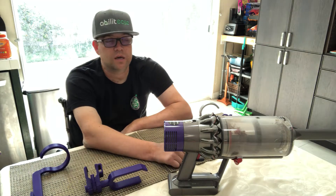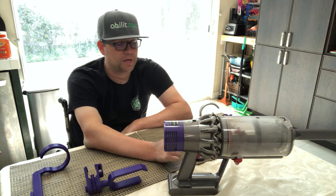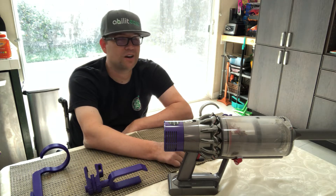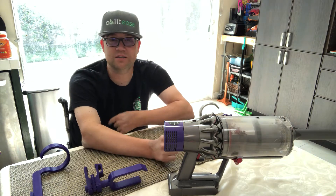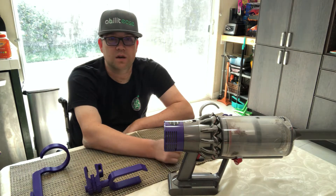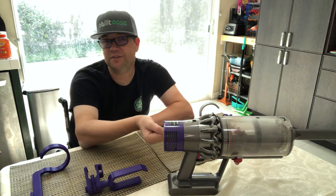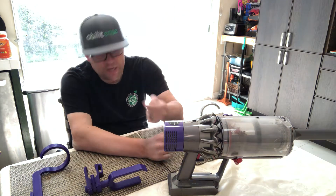I started looking up 3D printers and CAD software, thinking this was going to be a huge learning curve. But the products were relatively inexpensive — a 3D printer can run between $160 and $300 for something relatively good. For CAD software, a lot of times you can sign up as a student, small business, or non-profit and get a year for free.